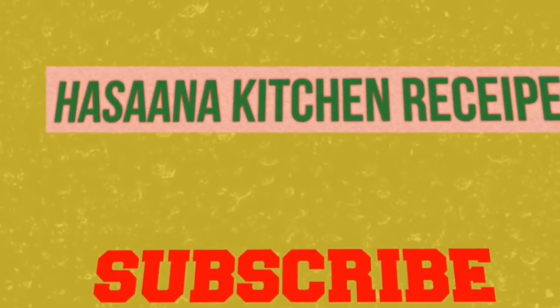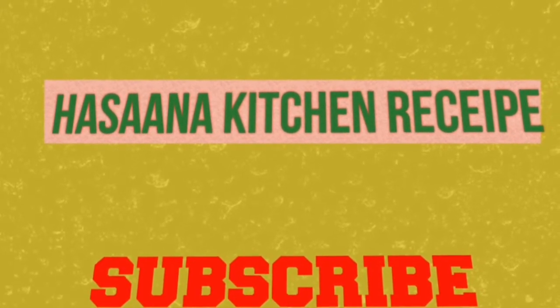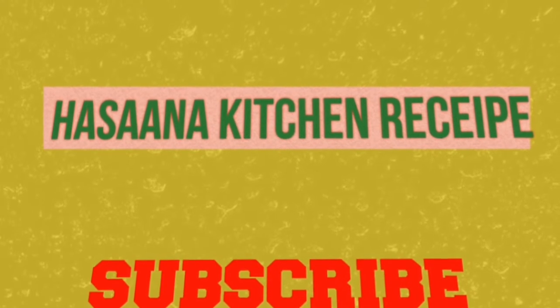Let's mix it all together. If you like this channel, subscribe to my channel and click the bell icon. If you like this video, click the notification bell.